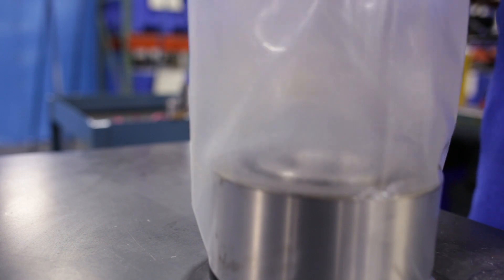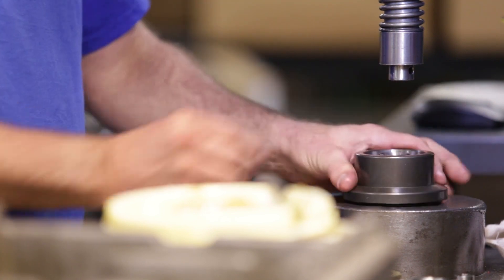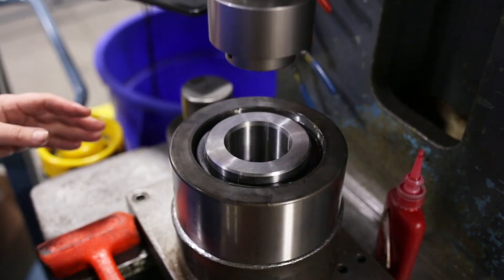Quality is really the only thing that matters. The best cam followers are really the ones that last for years and no one even knows they're there. The load runner is relatively simple in its construction. There's a tread, an outer tread, that we heat treat to a relatively high hardness. There's an inner bearing, which is either a tapered roller bearing or a ball bearing, and then a shaft — we call it a stud. That's essentially the makeup of a load runner.